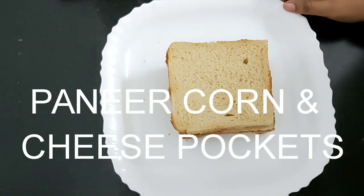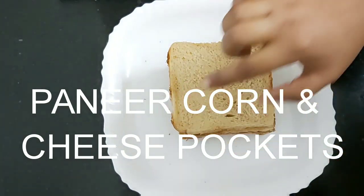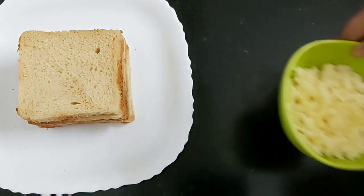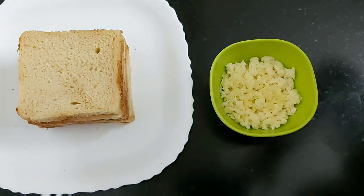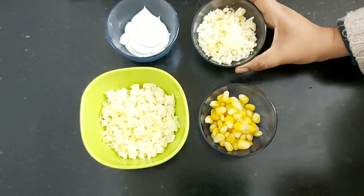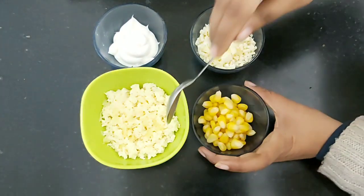For my pockets I will be using bread slices, so you need to trim the edges. For the filling you will need cottage cheese or paneer, which I have crumbled. You will also need sweet corn, cheese — a combination of cheddar and mozzarella — and mayonnaise.